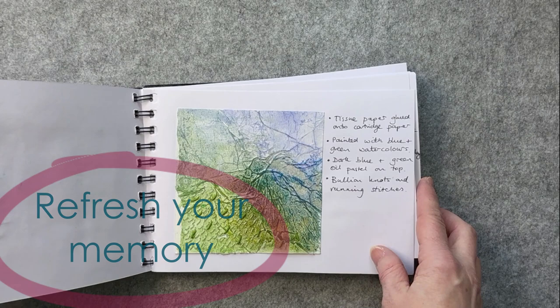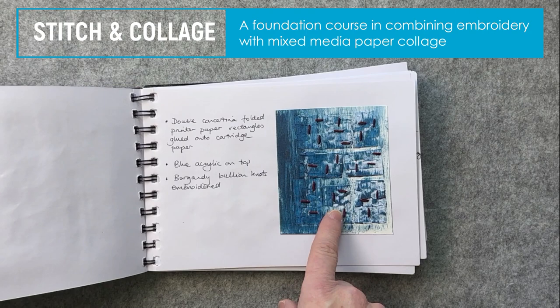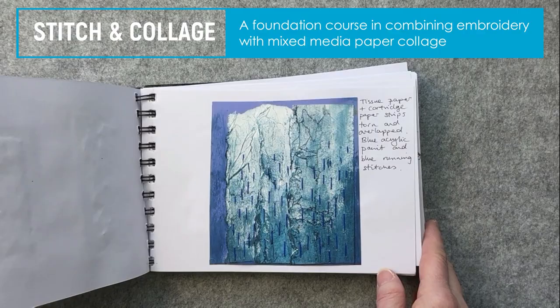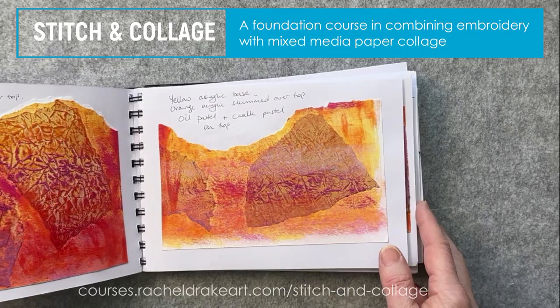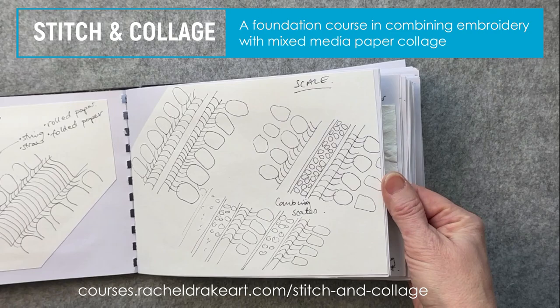It's really good to flick through sketchbooks every now and again because you forget what you've got in them. I really loved what I did at the time and it just reminds me — yes, I did that technique with the bullion knots and the paper, and I love those colors, so it reminds me that maybe I should put that into a piece of work. This is what I use sketchbooks for a lot: cataloguing all my work rather than drawing as much.